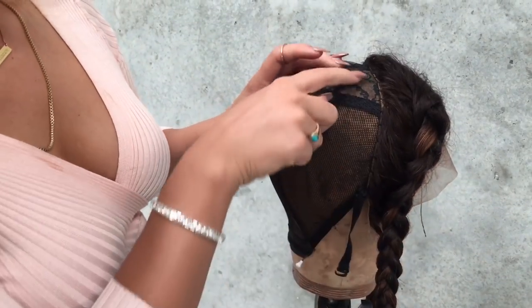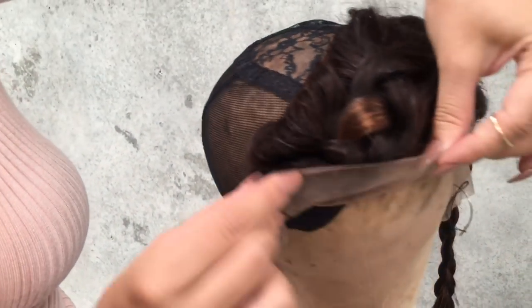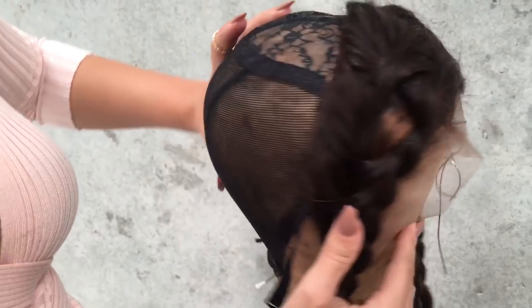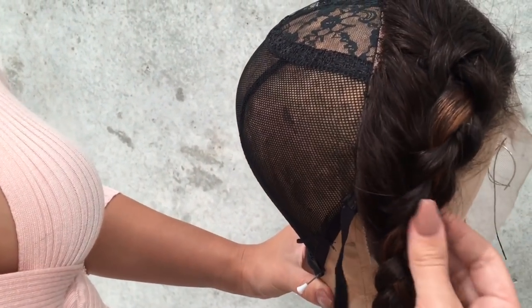So once you've finished double backstitching the back, you want to make sure that you leave all of this lace completely loose. Now we're going to go straight into the weaves. We don't want to touch the front of the lace yet.